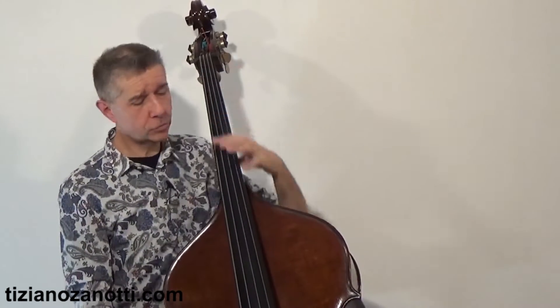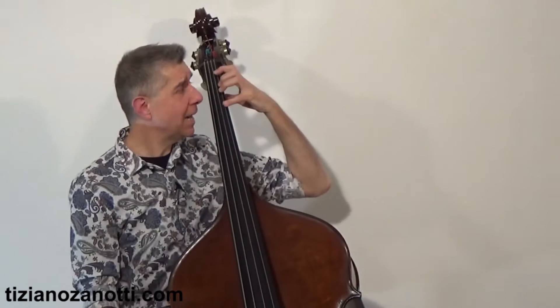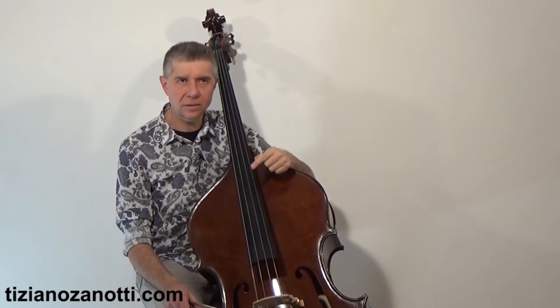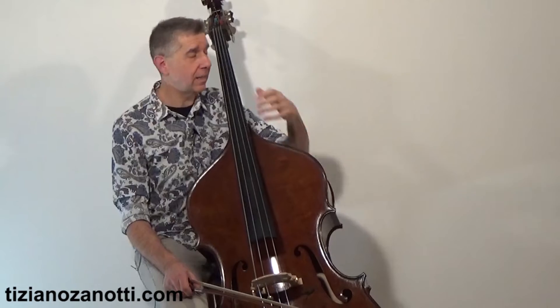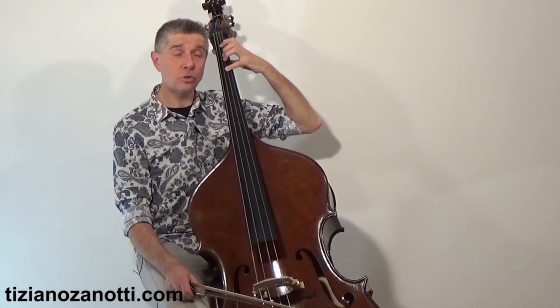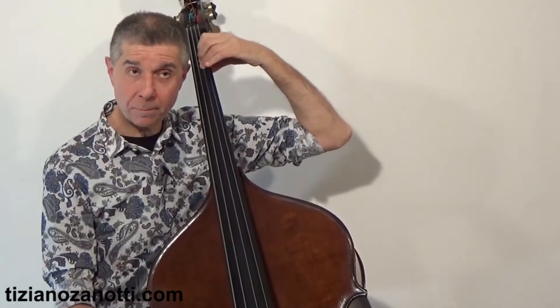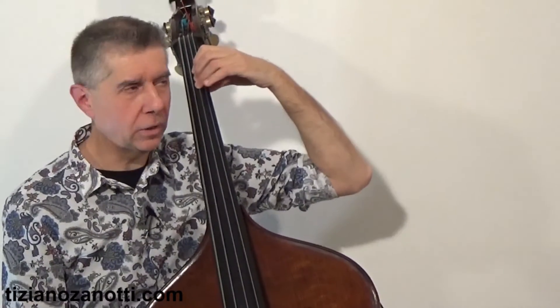This instrument has no frets, as everyone knows, but mentally we must divide it as if there were frets, like on electric bass or guitar. Since those frets don't exist, we have to find them ourselves — we must press the string in a precise position, otherwise the sound is clearly out of tune.